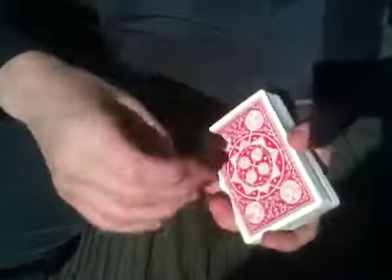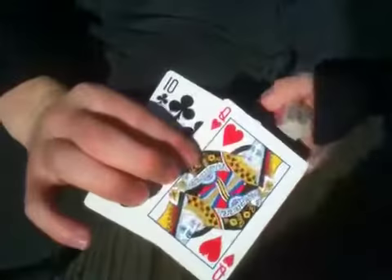The Queen of Hearts — that wasn't your card, right? So what I'm going to need to do is just give it an overhand shuffle like that, and just snap, and the card appears second to the top.